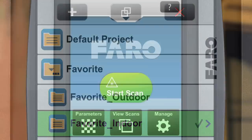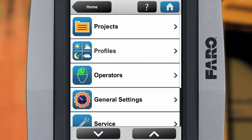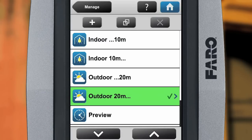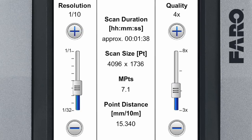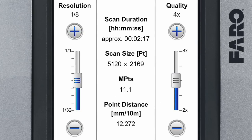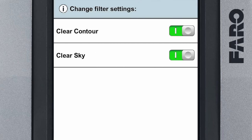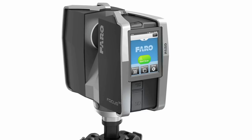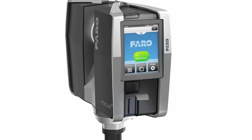A profile can be created as well as the project structure. A profile contains the parameter settings for the actual scan; entries are made directly on the scanner or with the Scene software. Resolution and quality are the main parameters that determine the file size and scanning time. The option for color scanning plus certain filter settings complement the scanning parameters. A project created in this manner is then called up via the SD card on the scanner.